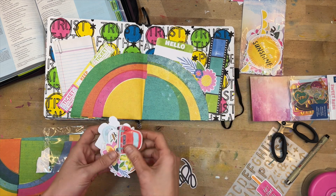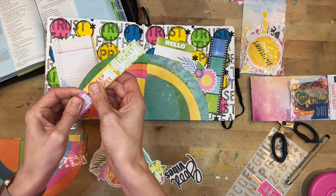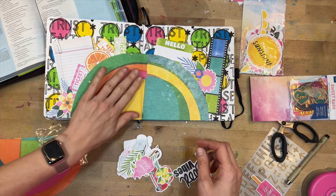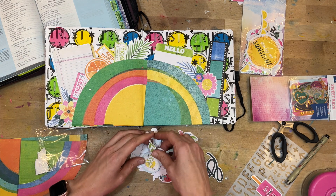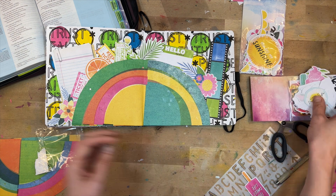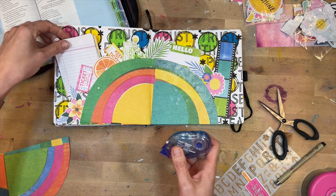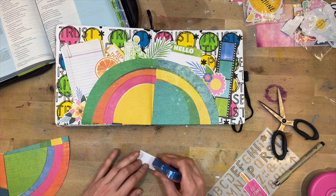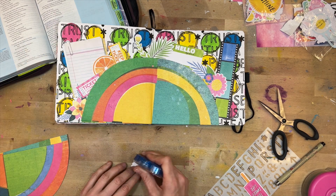I add a little floral piece and make sure everything fits before going back to add adhesive, so I can play with the layering a ton. This is a bright, fun journaling page and it wasn't super hard to put together — just a little methodical. Picking a scrapbooking line with images and colors that inspire you makes the process really enjoyable.